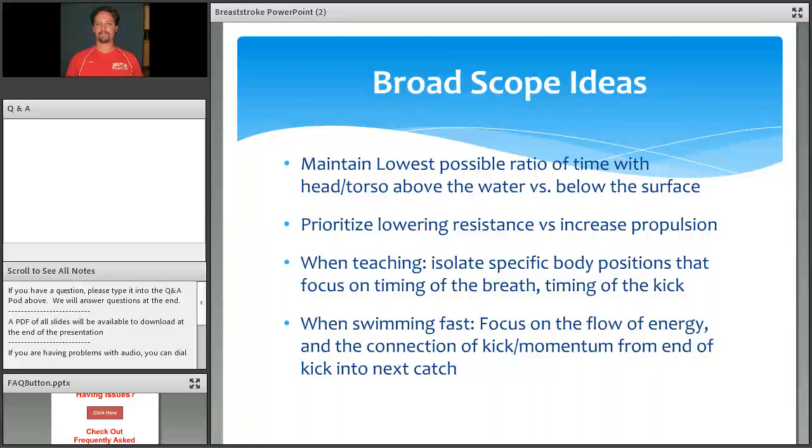Moving on to some big-scale ideas: we talk about trying to maintain the lowest possible ratio of time with the head or torso above the water versus below. All of the high-resistance positions come during the breath when the head is out of the water — the hips drop, the knees drop, you're pulling your heels up. We really try to prioritize lowering resistance before we try to increase propulsion. It's a more efficient way to improve, and especially in breaststroke — because it's the highest resistance stroke — teaching them to become more efficient will make them improve quicker.